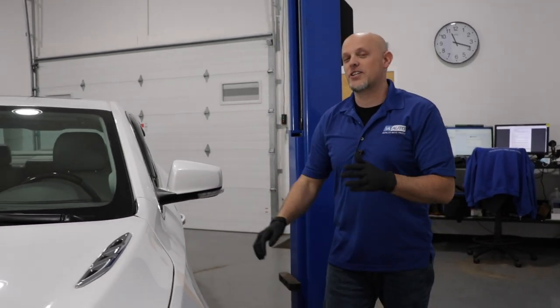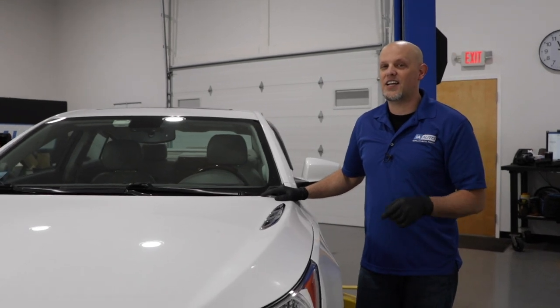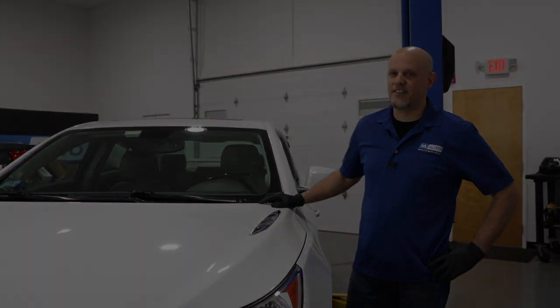Here we have a second-generation Buick LaCrosse with a service rear axle message on the dash. That's what we're going to talk about in this video.